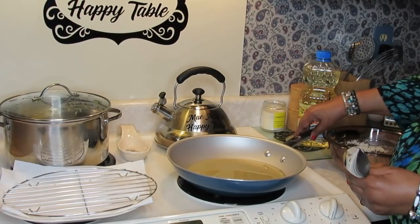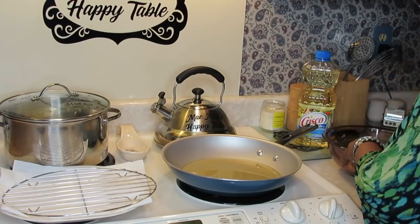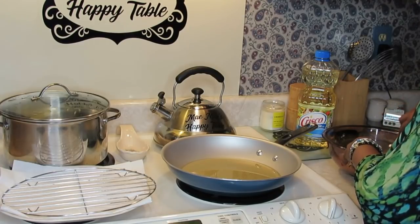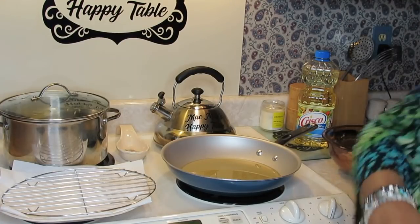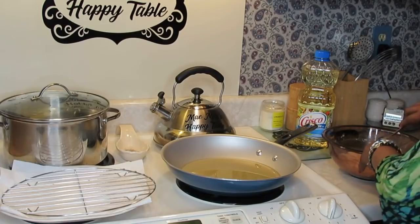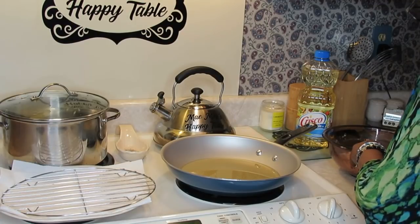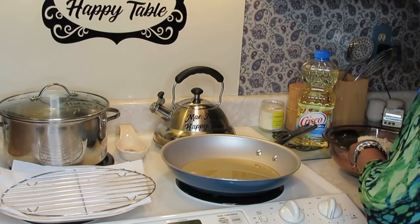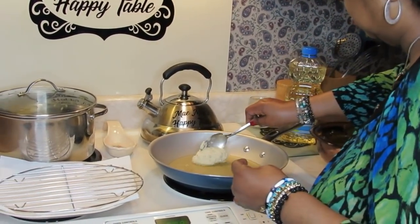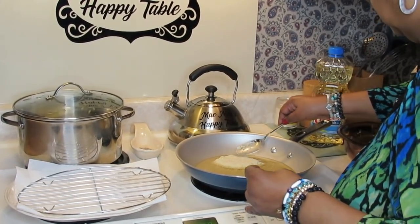Okay guys, I'm back over at the stove. As usual, I almost let my grease get too hot every time I'm doing grease in a video. Let me show you how I make the patties. You can make the patties whatever size you want, but I always get my big tablespoon. I'm going to try to make two different sizes. You can put it in your hand and drop it in, but a lot of times I just drop it in the skillet and kind of shape it around.